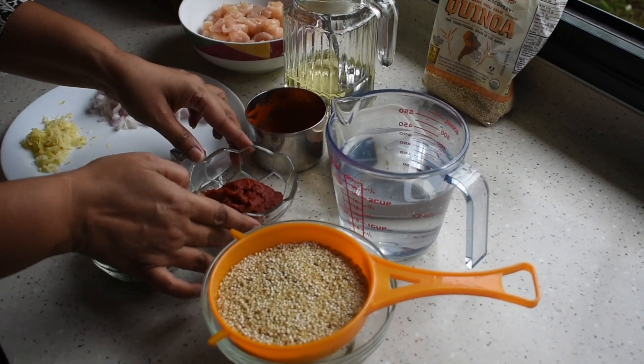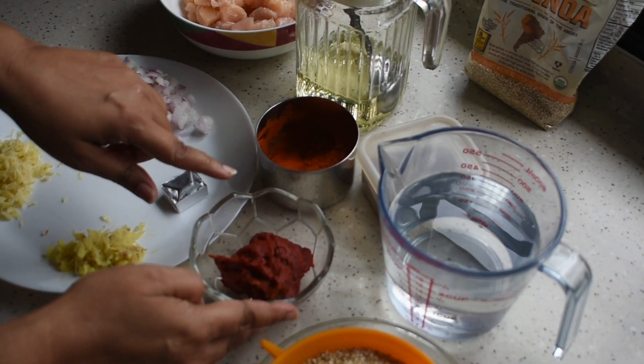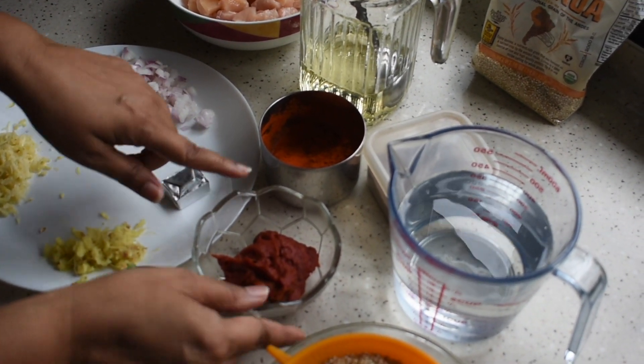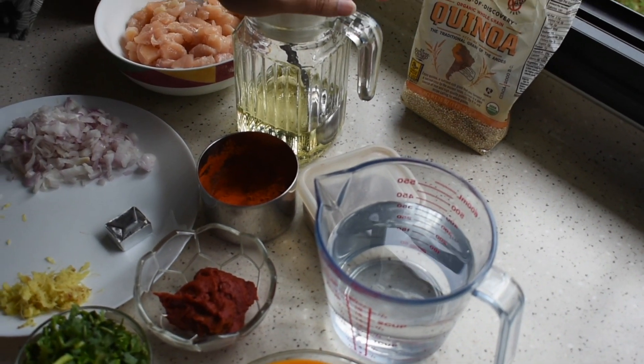Coriander. This is tomato paste — it is slightly stronger, so I am using one to one and a half tablespoon of that. Chilli powder, garam masala powder, two cups of water, and oil.